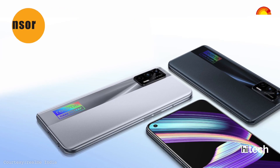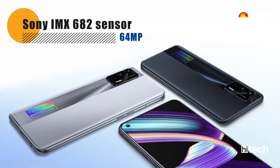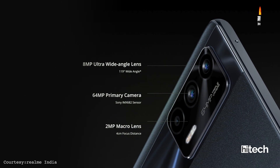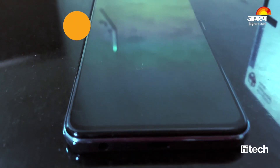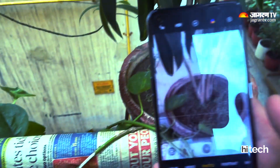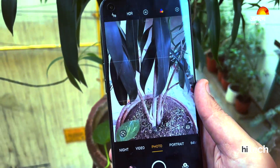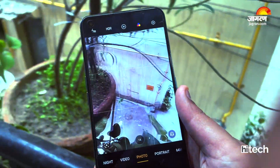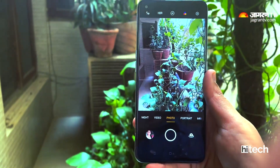For cameras, this phone features a Sony IMX682 primary sensor, an 8MP ultra-wide angle lens, and a 2MP macro lens. For selfies, there is a 16MP front camera. In daylight photos the colors appear very natural, and in low-light photography the experience is also great.